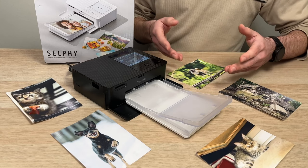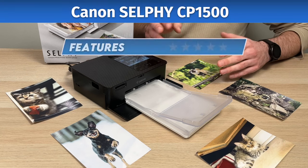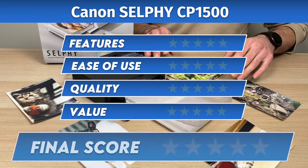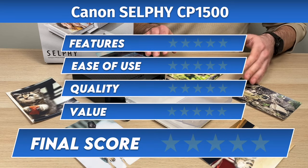This is the Canon Selfie CP1500 and today I'll be reviewing it. I'll be taking a look at its features, if it's easy to use, the quality of the prints, the value, and at the end I'll give it a final score. So let's get started.